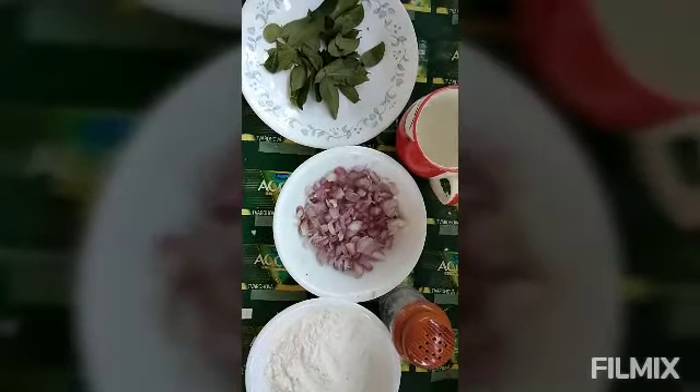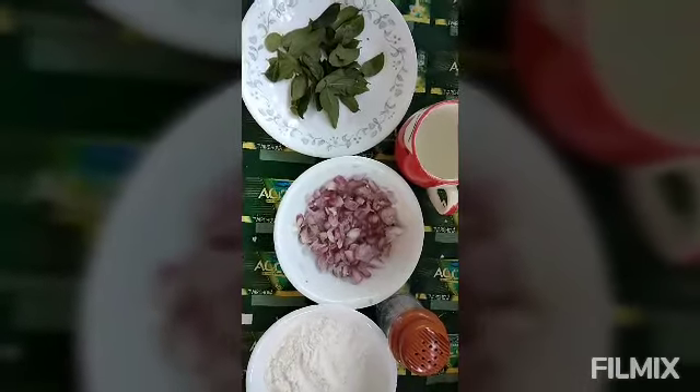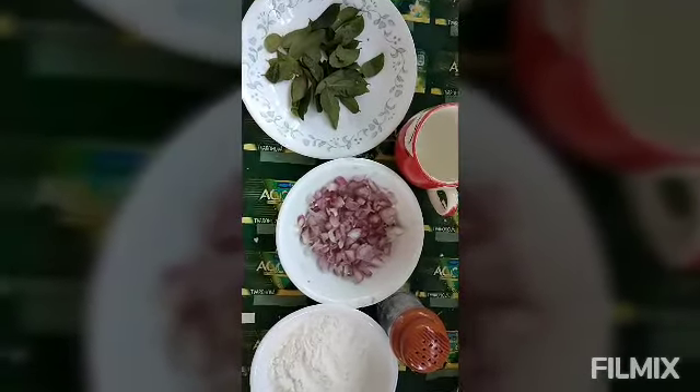Hi friends! Today we are taking a consistency of a kitchen. We are cooking the chicken and soup.